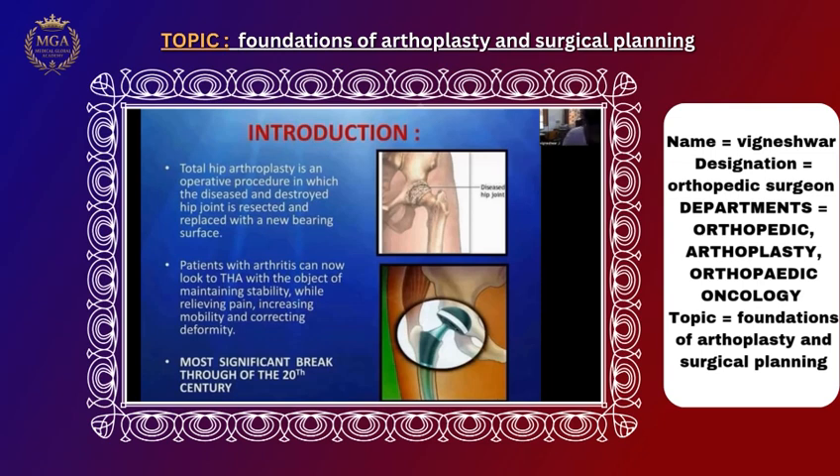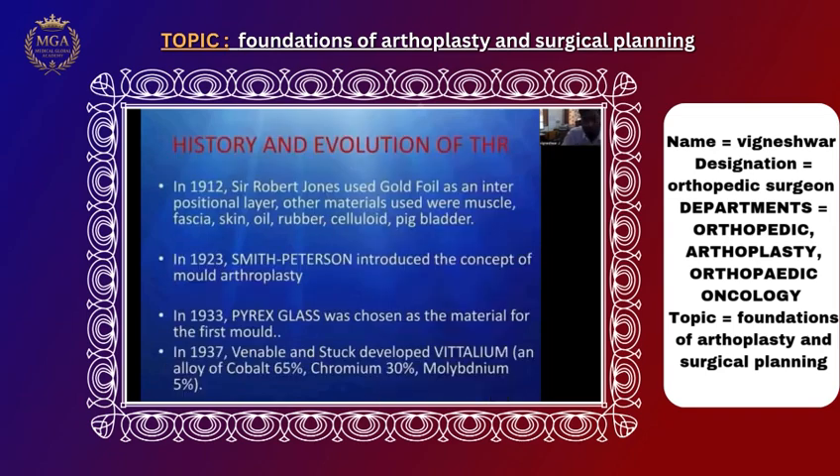Total hip replacement was popularized in the 1960s, with newer techniques continuing to develop. Coming to the history and evolution of total hip replacement — initially, Sir Robert Jones started it in 1912.